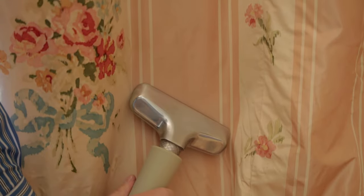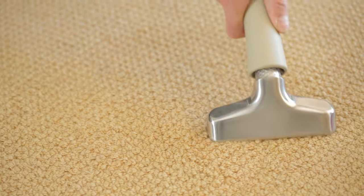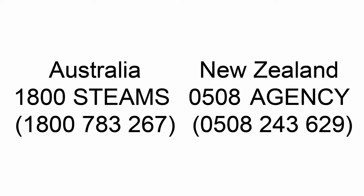You can also use ProPress on curtains — here are some beautiful silk curtains — and on carpets to remove pressure marks. Call us now. We have agents and distributors in most capital cities in Australia and New Zealand.